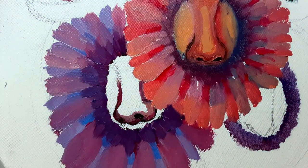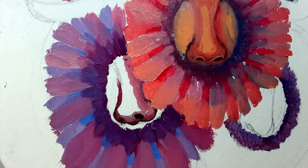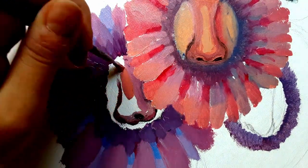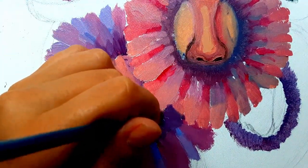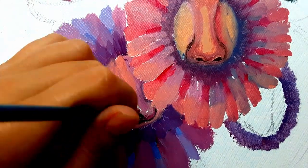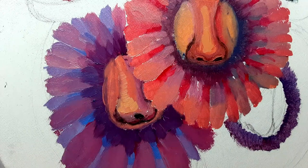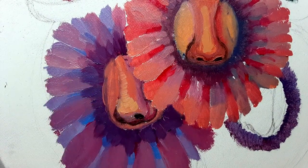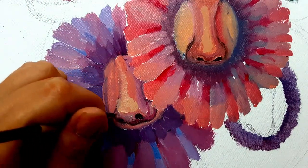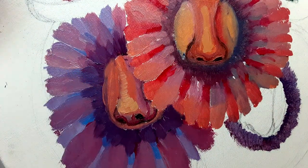Then I start with the nose — the darker colors of the nose, the nostrils, and then the highlights of the nose.